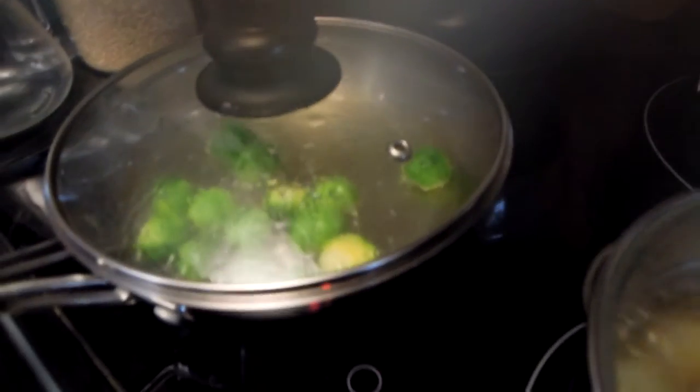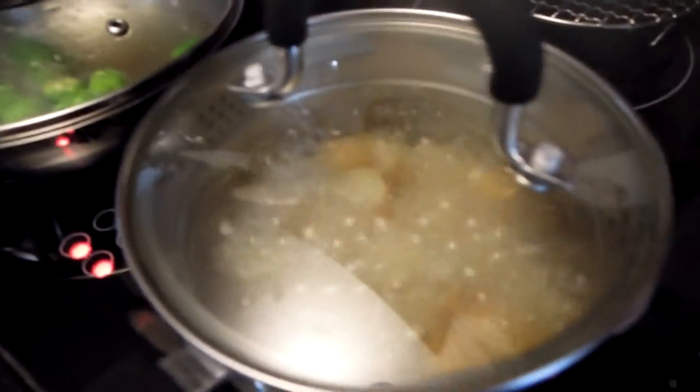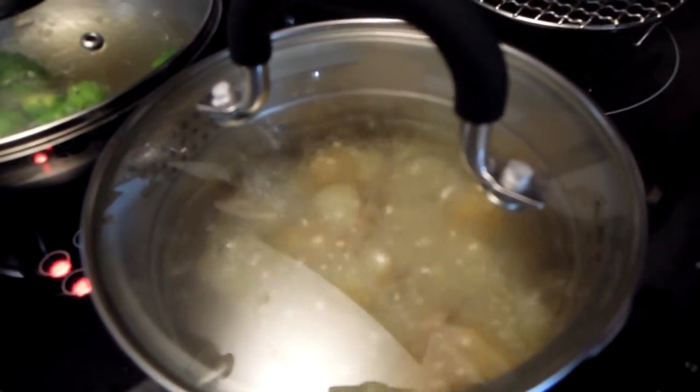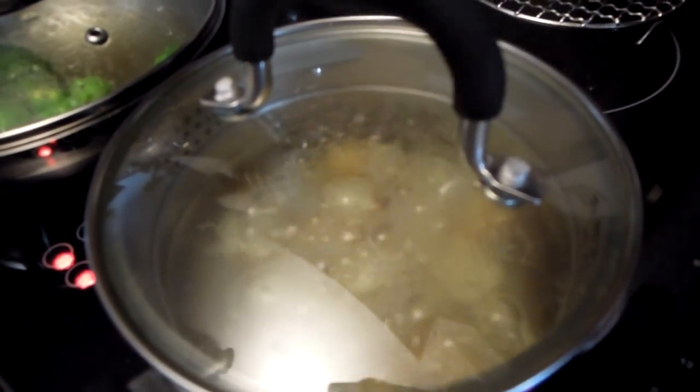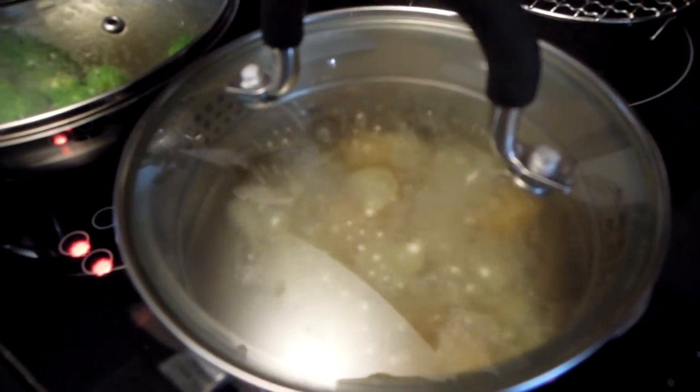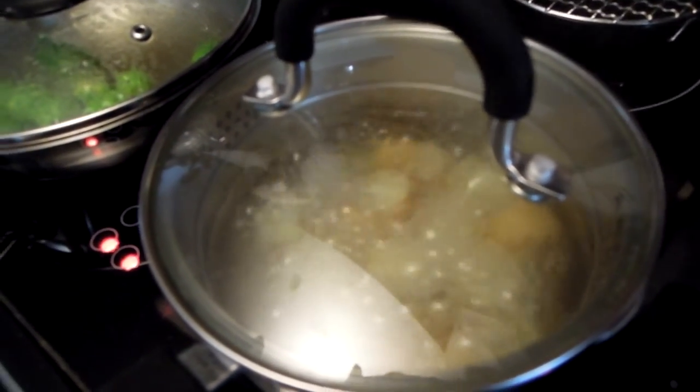So I'm softening both my Brussels sprouts and potatoes, and then I will move on to the next stage of adding butter and spices, and I will be roasting them in the butter and spices.